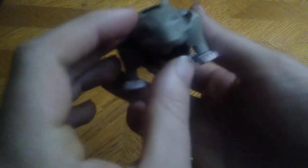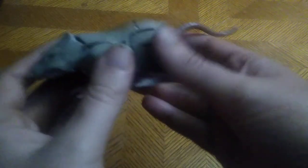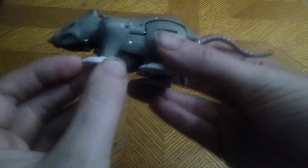Now let's look at Rat Trap. He resembles a rat — like Ratatouille — because he's a fierce Maximal in disguise. There's not much articulation in the rat mode except for in the feet.